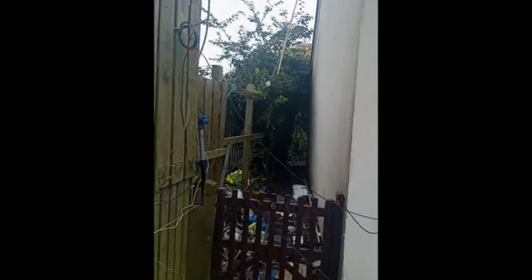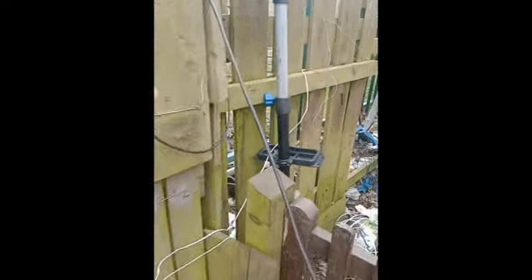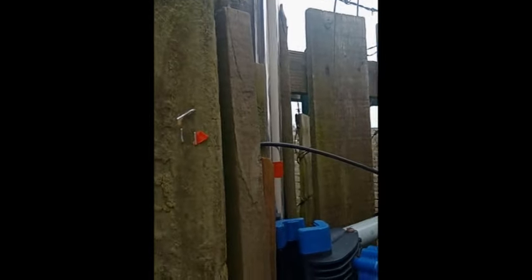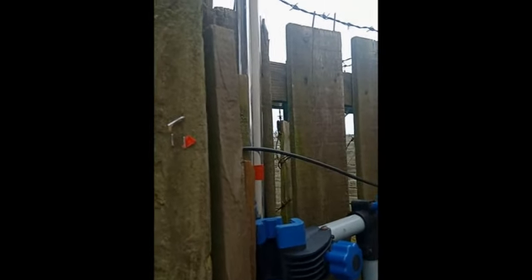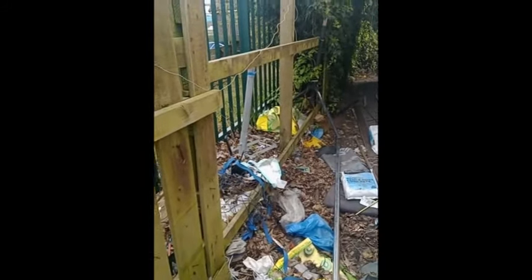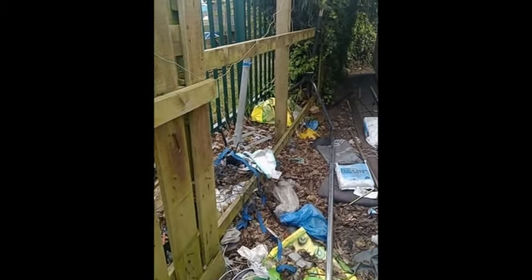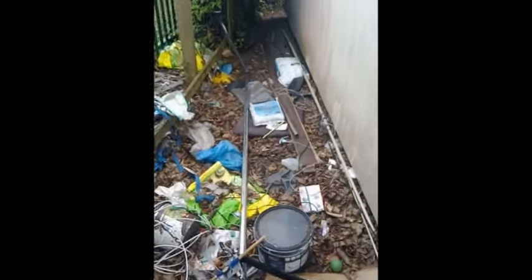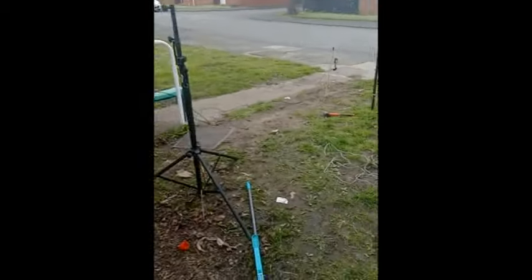It's 18 metres high and to be honest there's absolutely no difference in signal between the two, so it was a lot of hard work for nothing. Always look out for these bike maintenance stands, metal poles — 10 foot, £16 from Tool Station.